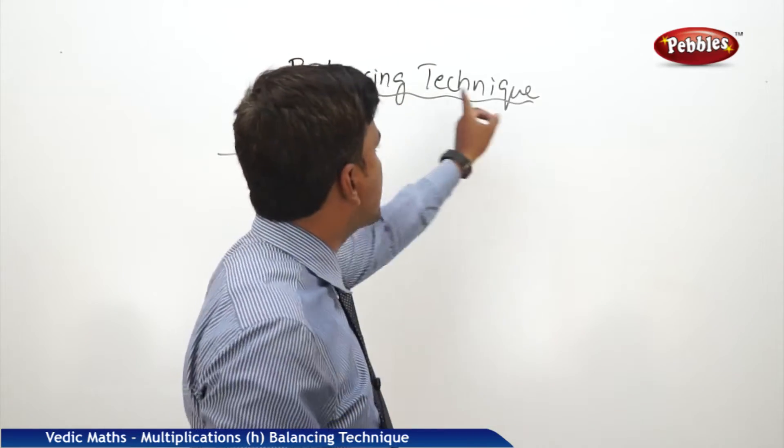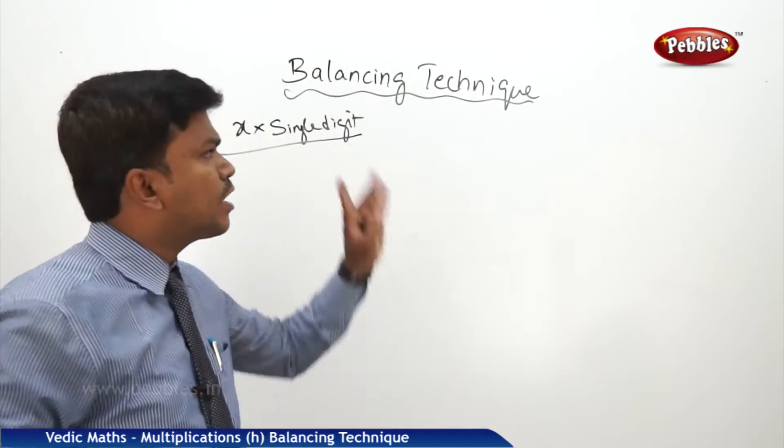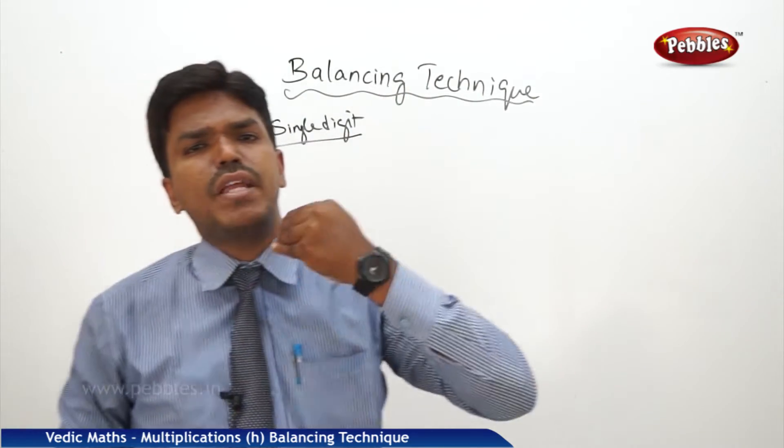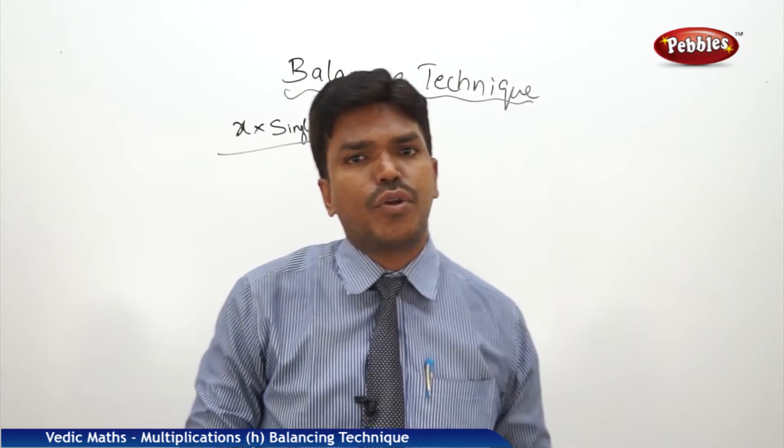What is the balancing technique? Using this technique, we can do this multiplication. Not only here — this balancing technique we are going to use in many areas. So it is very important to learn this balancing technique to go further.